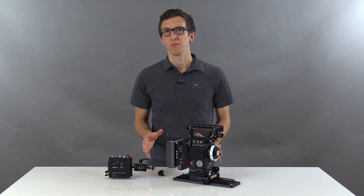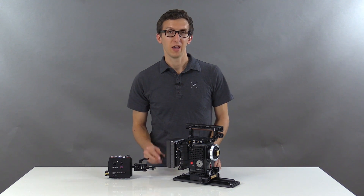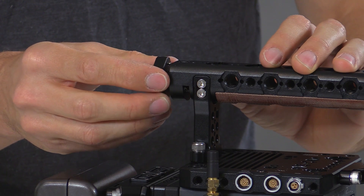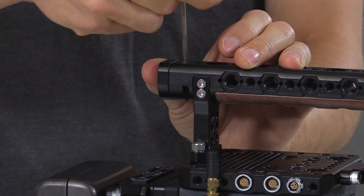In this configuration we're using a DSMC2 camera with our Master Top Handle. We're going to add our Arri accessory mount end cap — put it in at an angle, rotate, then push in farther, and now we can lock it down with our three millimeter Allen wrench.